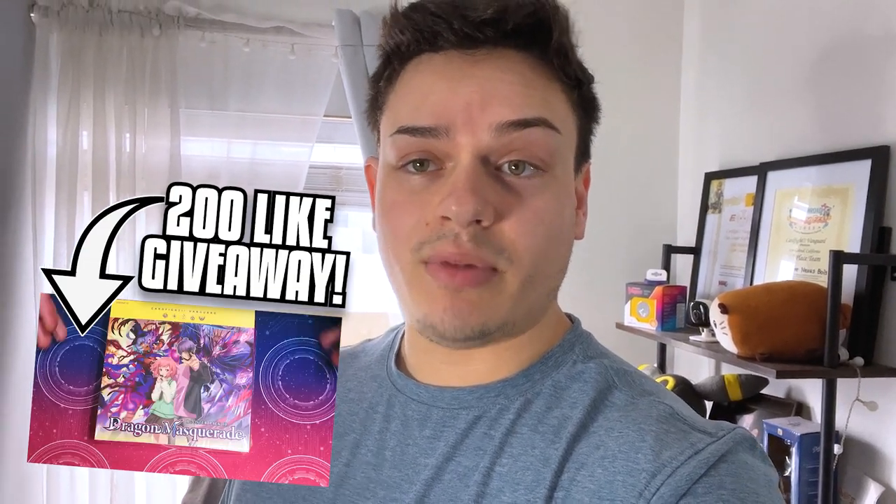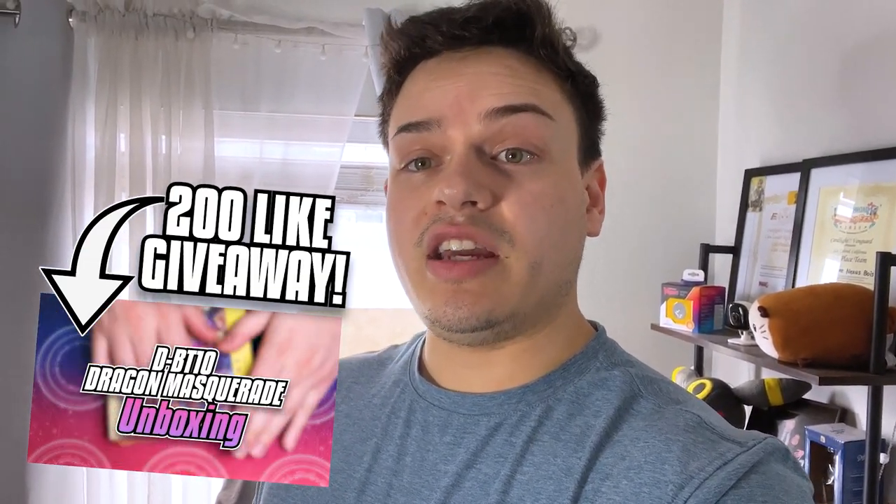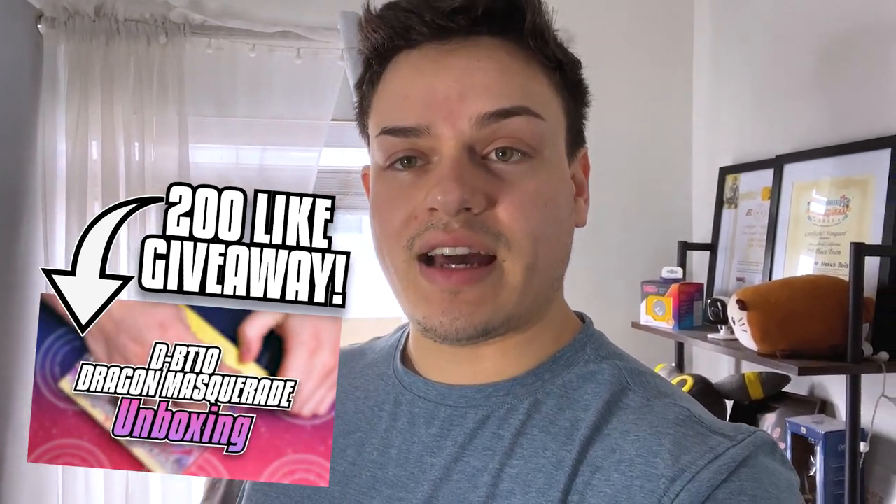Before we get into the unboxing, I just wanted to talk about the giveaway we're going to be doing for DBT10. So if you haven't checked it already, check out the DBT unboxing video. If that video can get 200 likes, we're going to be doing a giveaway, so check that out.